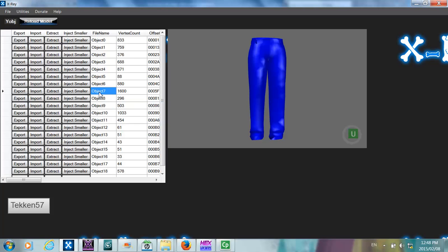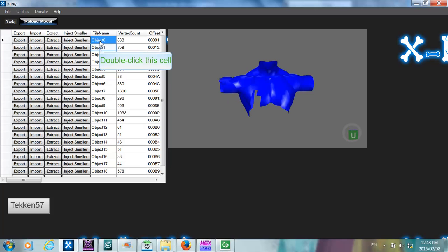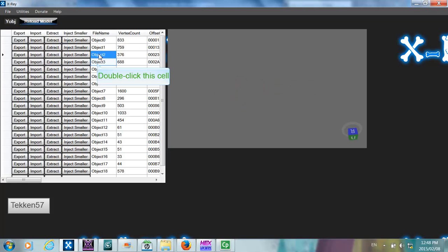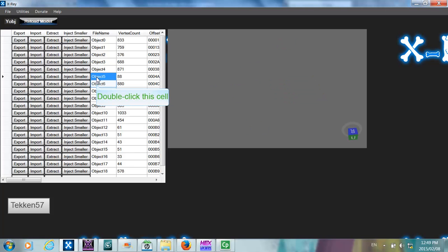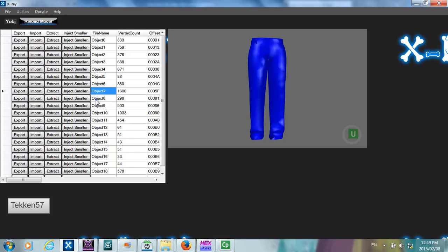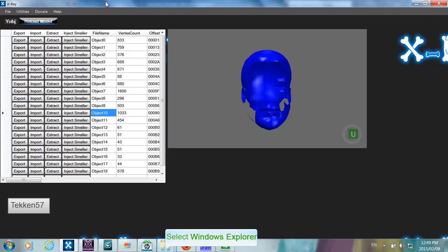What we need to do is find another object in the Nash model that is more or less the same type — in the same position — so that we can assign those bone mappings to the Jeff Hardy head object. So let's find the head object in the Nash model so we can copy the bone mappings from it. It's object 10 in the Nash model. We click Extract, and it will create the object info and the header info for object 10.